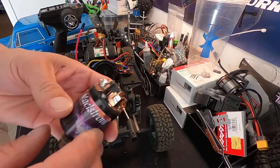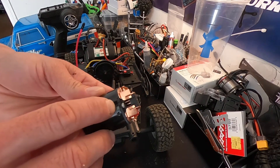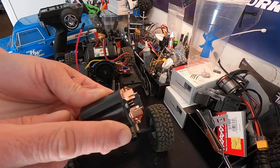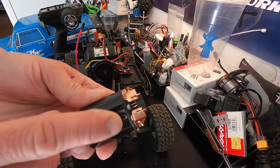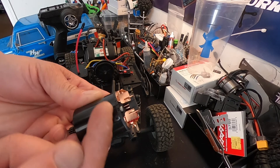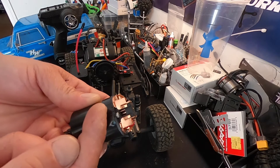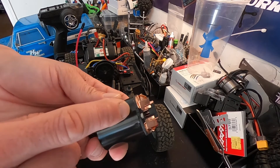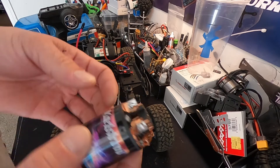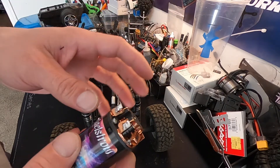There's a timing mark here on the motor. Right now it's advanced for forward rotation. If I loosen these screws and slide the end bell to the other side of the line, it's going to have retarded timing — it'll run poorly in forward but it'll run better in reverse.